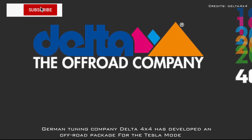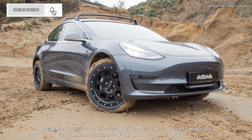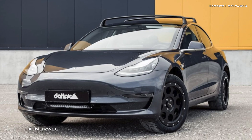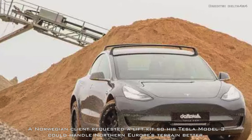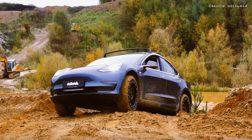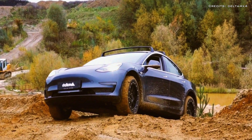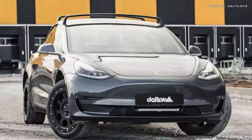German tuning company Delta 4x4 has developed an off-road package for the Tesla Model 3. A Norwegian client requested a lift kit so his Tesla Model 3 could handle Northern Europe's terrain better. Delta 4x4 took this request as a challenge to create something both functional and visually appealing to Tesla owners.